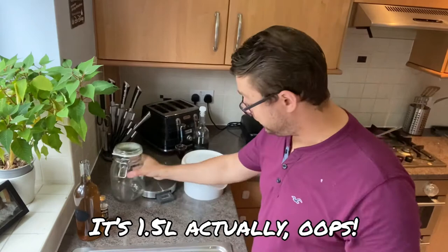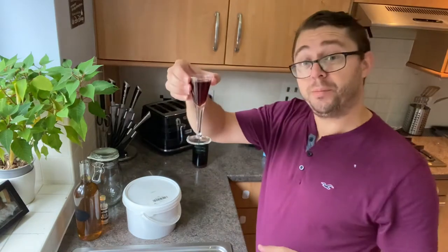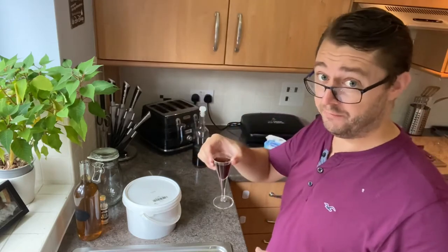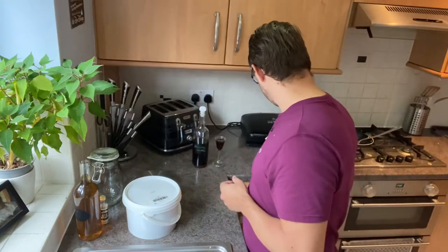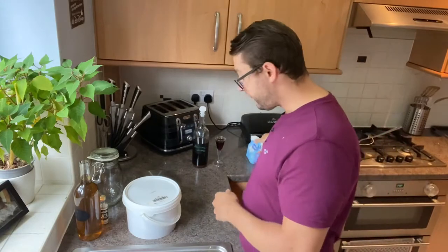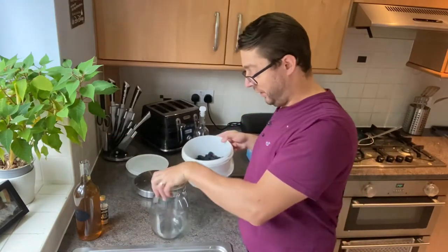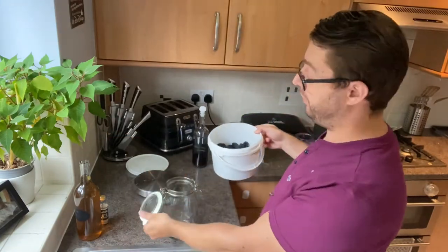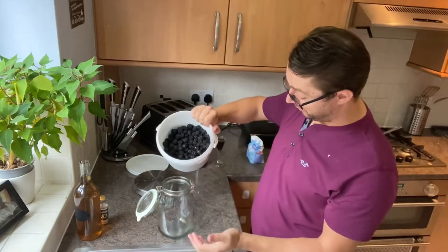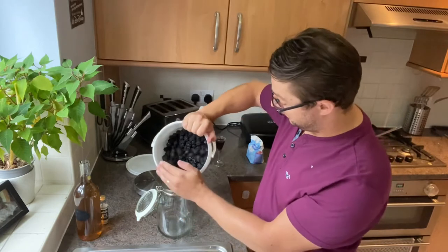You'll need a litre Kilner jar. We'll also be trying a vintage blackberry whisky a little bit later — it's two years old, we'll try that at the end of the video. And some sugar; I'll measure this as I go. I'm going to show you two methods to make this. The blackberries are pre-washed and dried out, and for the first method the drying is quite important. I'm aiming for around two thirds of the jar.